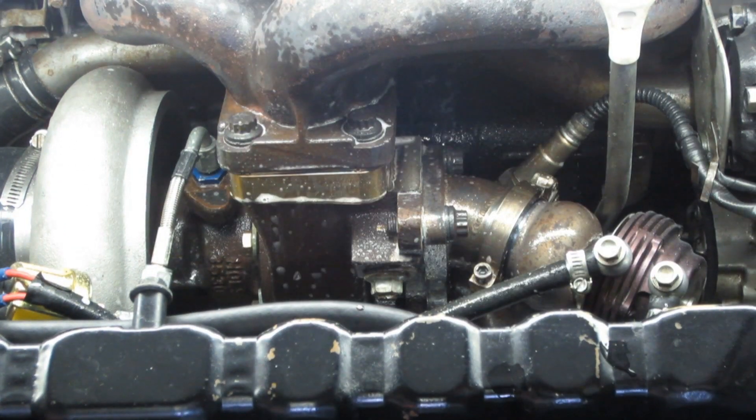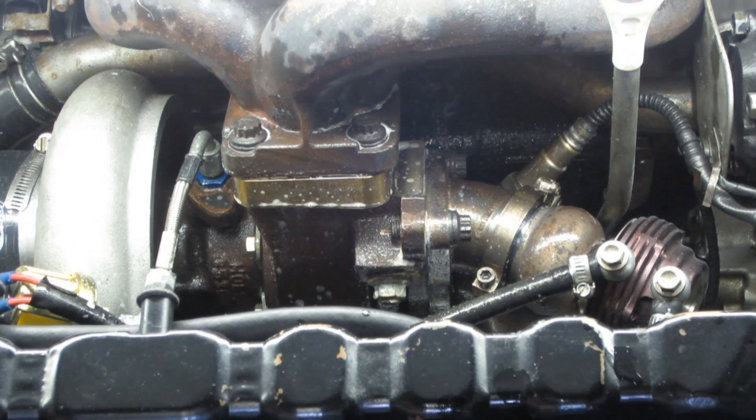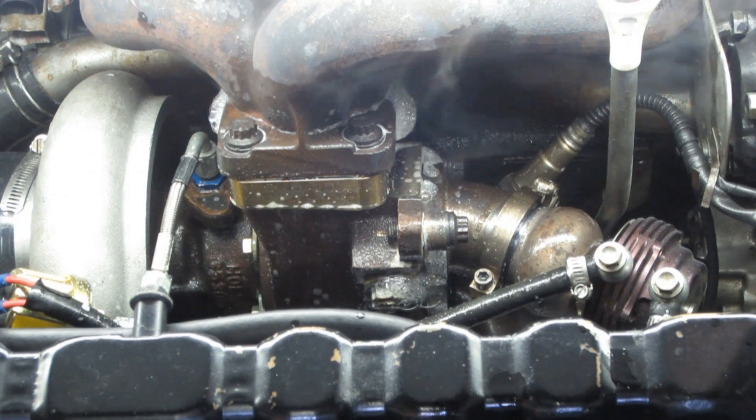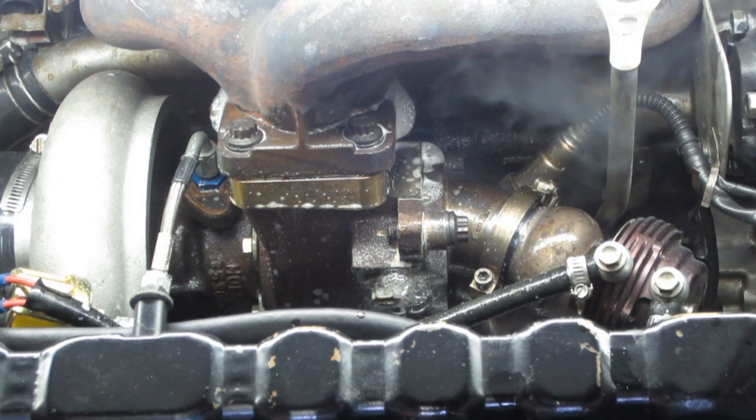I started with a cold car and a bottle of soapy water. I sprayed down all the mating surfaces and searched for leaks upon startup, and the results were horrendous — bubbles formed at every connection but the wastegate.